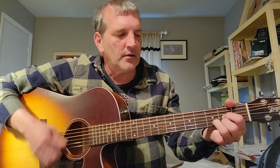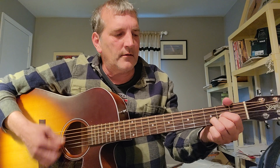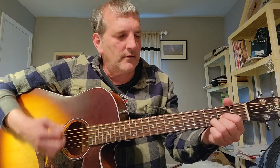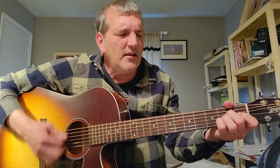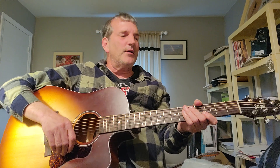Then we go to the chorus — that's just A to G to D. And that really is the whole song right there. Like I said, not too hard.